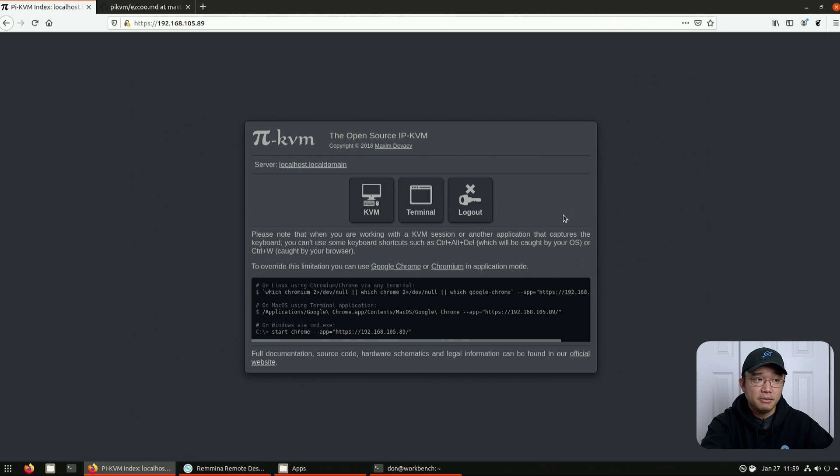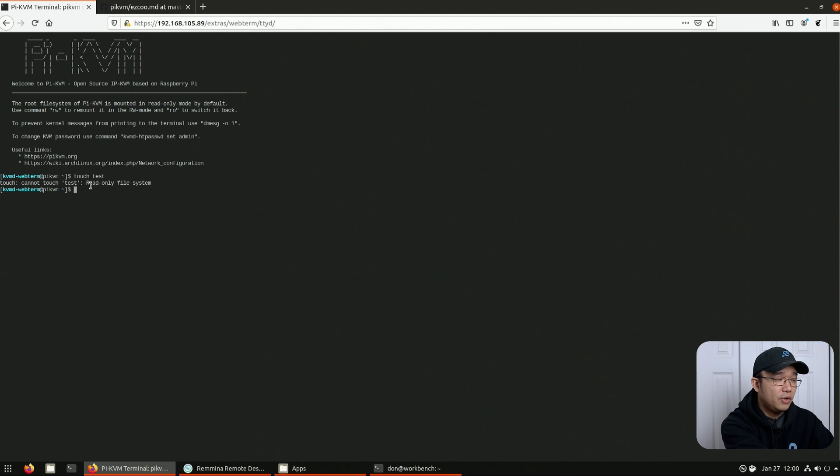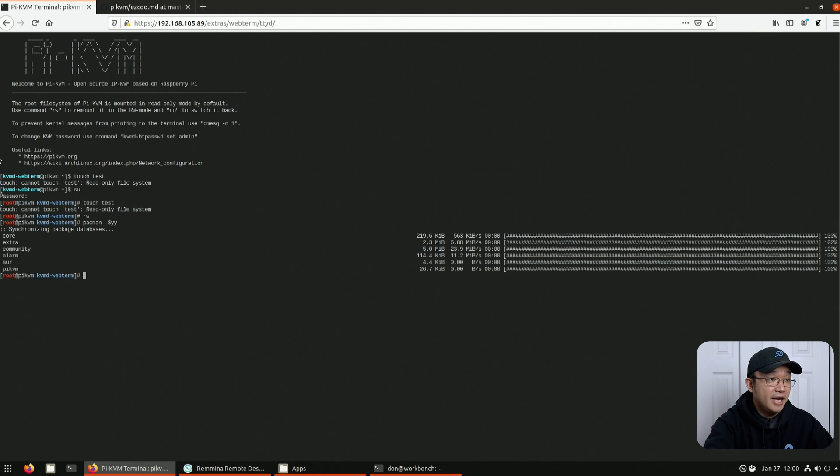I'm going to leave this and show you the terminal — and I know he might have made some updates by now, so I'm going to hop into terminal and do the update. One of the cool things is that I can't write to the drive. So if I was to do 'touch test' it says read-only file system — that's to protect the SD card and prolong its life. In order to update the system I will have to go into superuser mode. The password is root. I still can't write to it, so I have to do 'rw' to change it to a read-write system. Then I can do 'pacman -Syy' and now it can read the latest repositories and update anything if needed. Once you're done, you don't even need to reboot — you just do 'ro' and it turns it back to read-only.